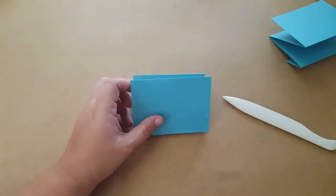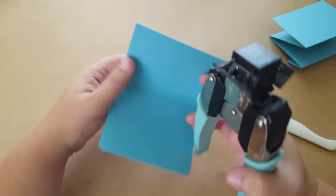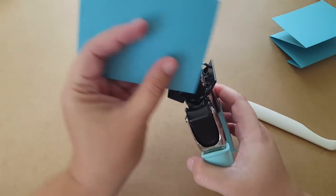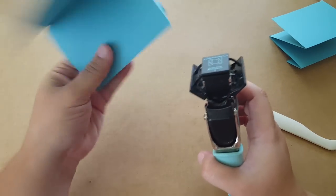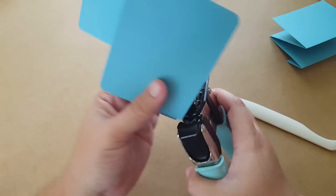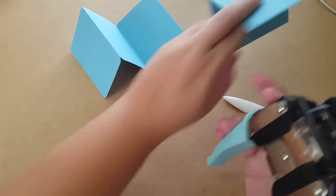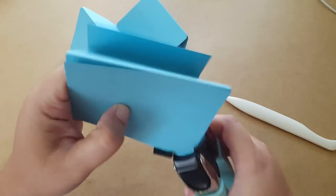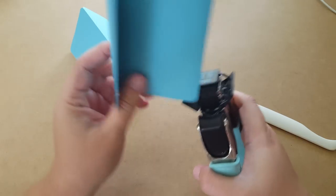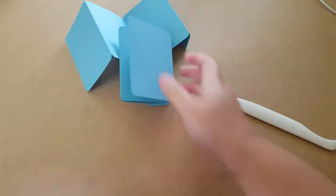Then I'm going to round the corners - that's not necessary, obviously. You can just keep them straight if you prefer that way. Okay, they're all rounded. I'm going to set those aside for a minute.